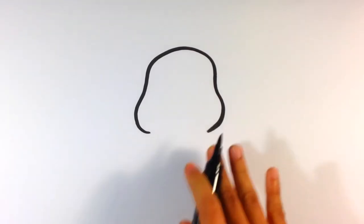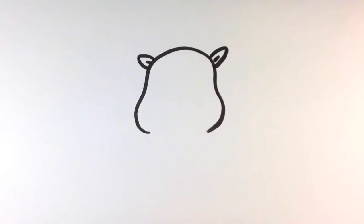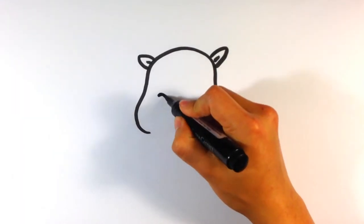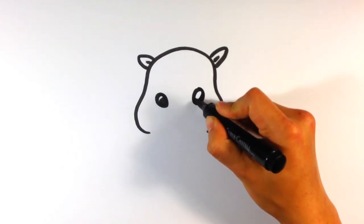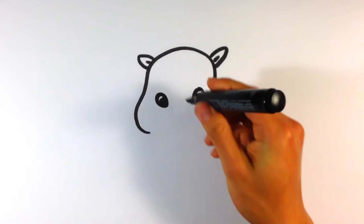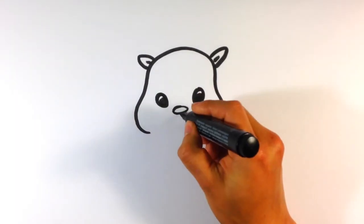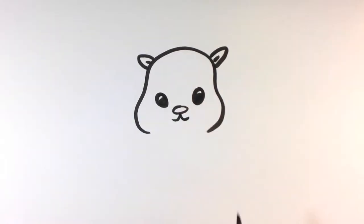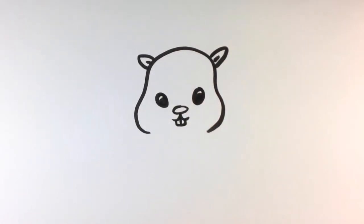Draw the head shape — kind of that almost peanut head. Tiny ears. Eyes. Nose. Mouth. The teeth sticking out.